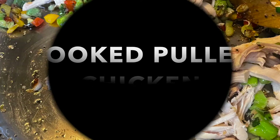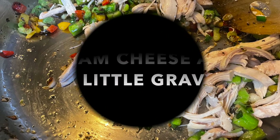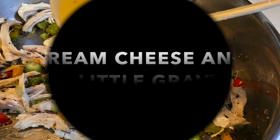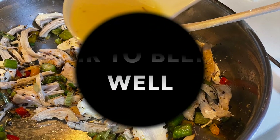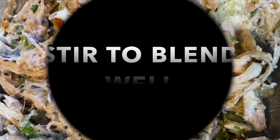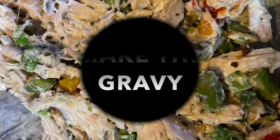We're going to stir that around until the vegetables are softened, then add our cooked pulled chicken — the meat of two chicken breasts that I pulled. As a binder, we're going to add about three tablespoons of cream cheese and a spoonful of gravy, and stir that all up to blend, incorporate, and bring it together.